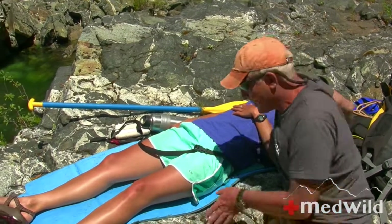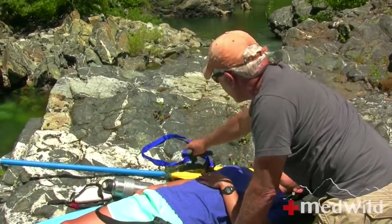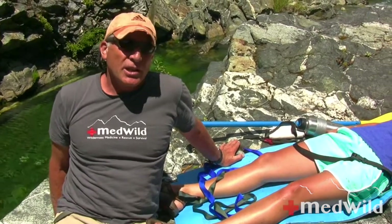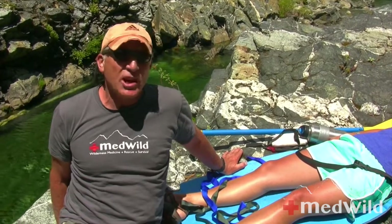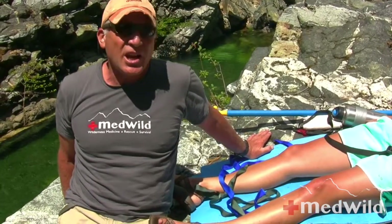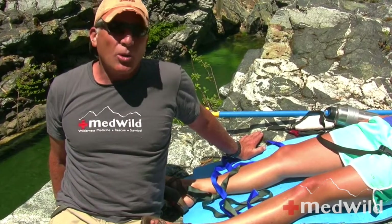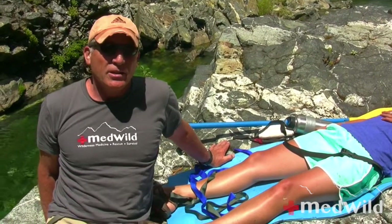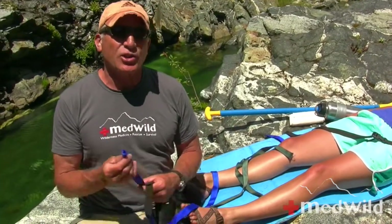In the real world, I would have one person dedicated to making sure the patient is comfortable — somebody up at her head who can ask if the sun's too bright, if she's getting hot, if what I'm doing is hurting her. Always patient first. If you've got the personnel, put somebody up at her head. For today's demo, I'm just doing this by myself. We're going to take this webbing and turn it into an ankle hitch.